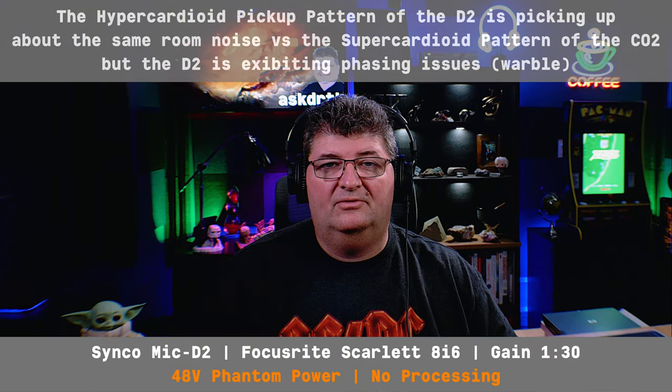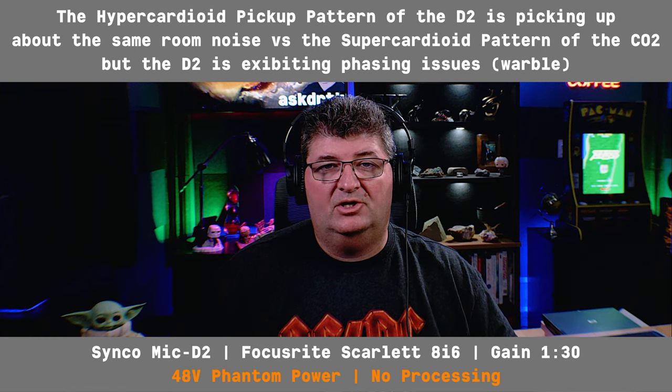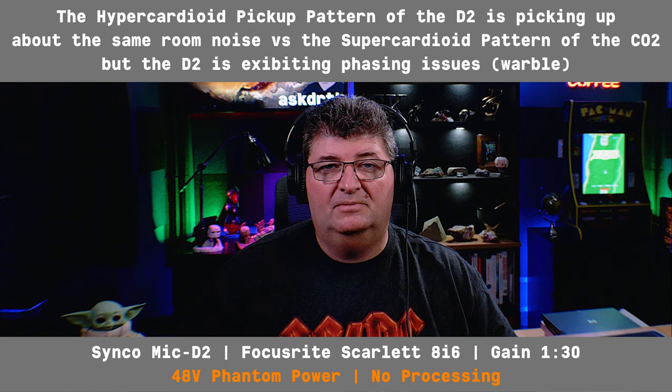Now I'm back on the Samson CO2, again unprocessed audio, Focusrite Scarlett 8i6, gain set at three o'clock. This is what the sound is like. Now we'll throw the shotgun microphone on. I have the Synco Mic D2 connected with the gain set at about 1:30 — being a shotgun microphone, it's not going to need as much gain in a boom situation. Again, unprocessed audio, and this is what it sounds like.